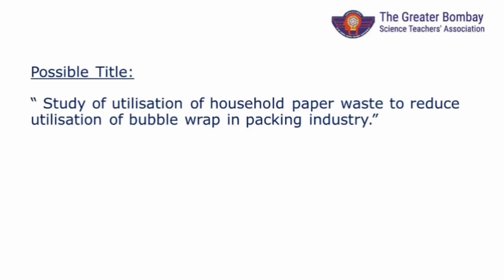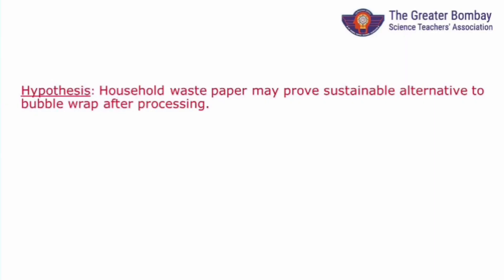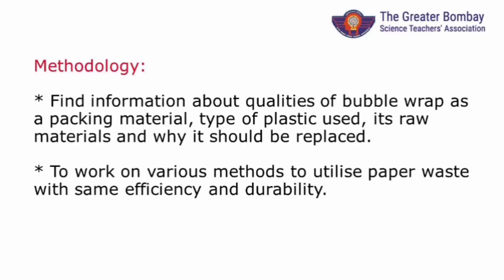Look at this example. You have seen bubble wrap everywhere nowadays. Can we replace it? The objectives of this project can be as given in the slide. This can be the hypothesis. We can study the material used for bubble wrap — whether it is eco-friendly or not, cost, etc. — and how paper can replace it: in what form — strips, holes, paper, balls of paper, etc. Which way can paper be used for which product? Which properties of newspaper make it a good replacement for bubble wrap? Then make the project report.